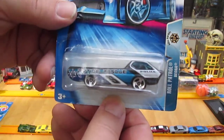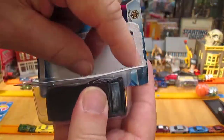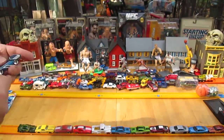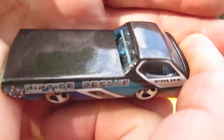All right, this is the 2004 Deora Original. There's a little protector back there — that's always cool, keeps it in place. Wow, this is really cool. Look at that metallic finish — you can see the metallic right there.